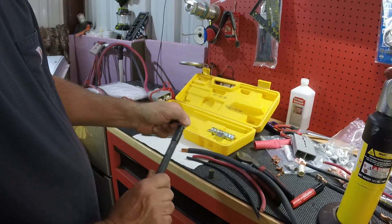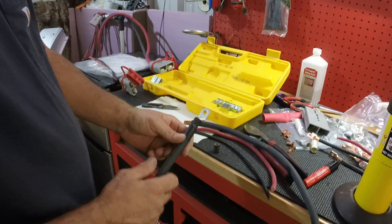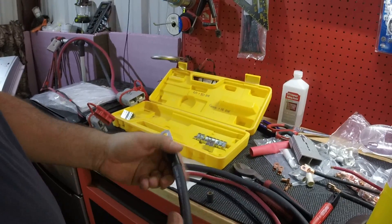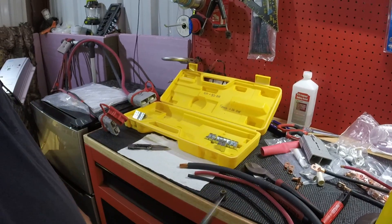You get the lugs from them — make sure you can order the size holes you want. Anyway, hope that helps somebody. Thanks YouTube. If you like this kind of stuff, subscribe and hit the like button.